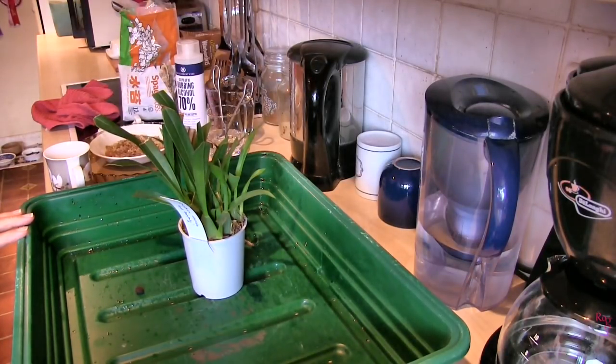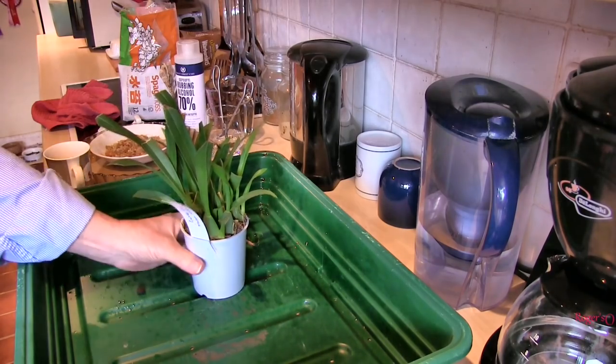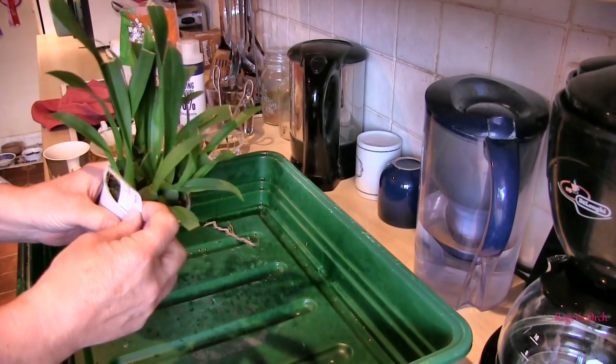Hi, this is Roger. Thanks for dropping by. Kitchen time. This is not what I would class as an essential repot — it's a Roger's board repot.